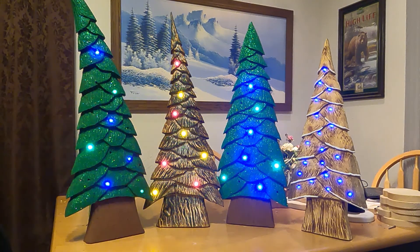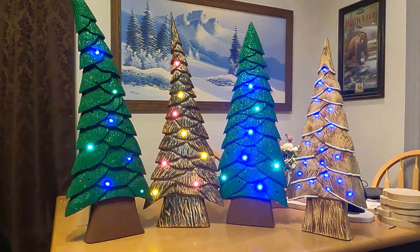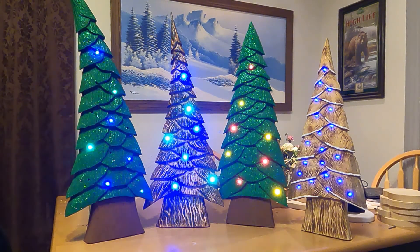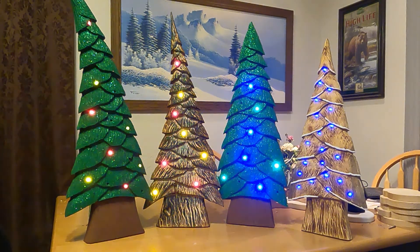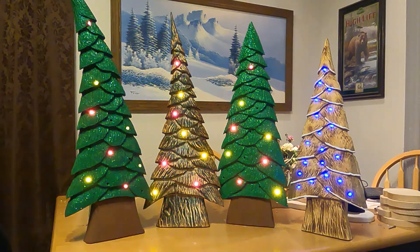I decided to make a few more and sell them, figuring there's enough distance between us that I wouldn't be cutting into his market. I waited to make a video on how to do it until after Christmas because he makes money off his videos too. There are enough differences between his trees and mine to warrant making a video, but all credit goes to Jordy at Carving Fusion – it was his idea and this is my interpretation.